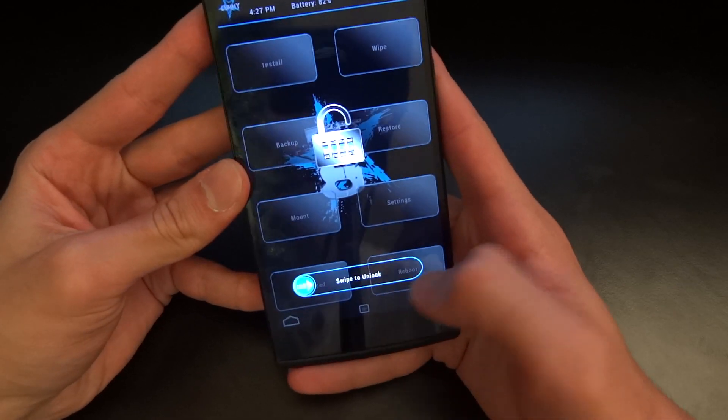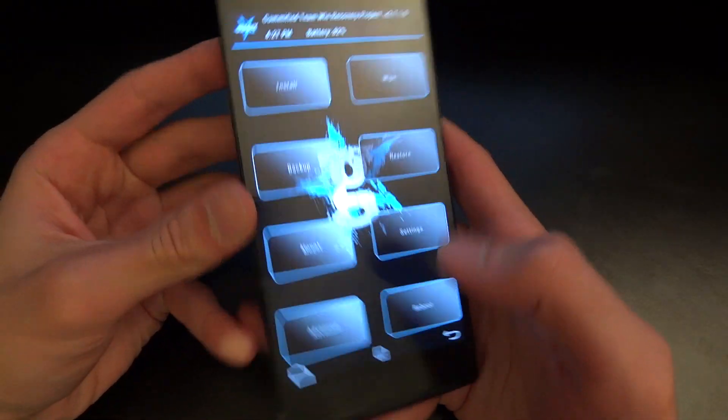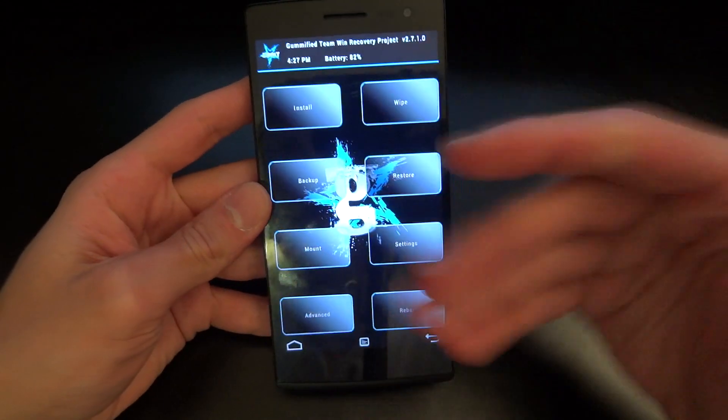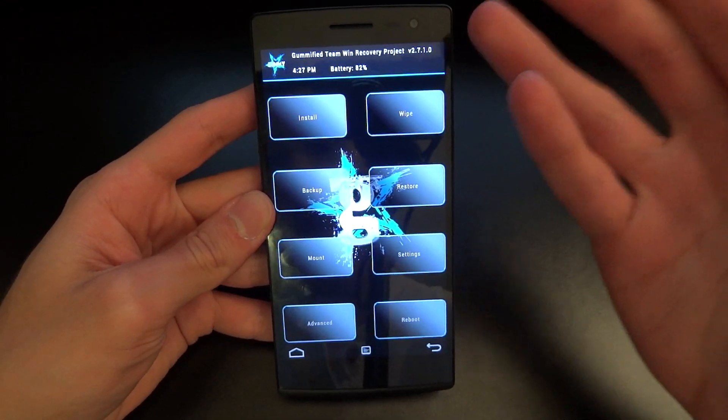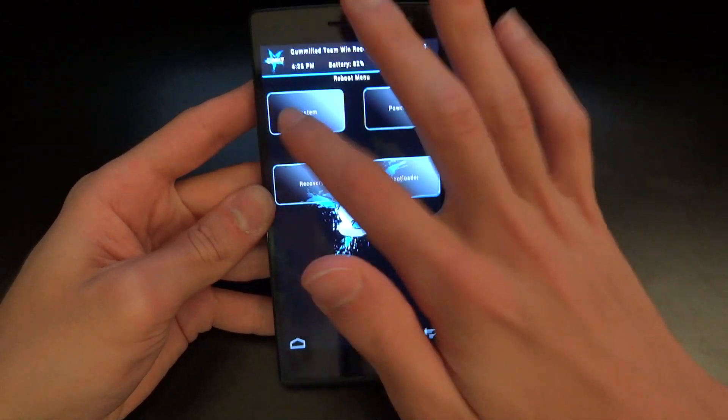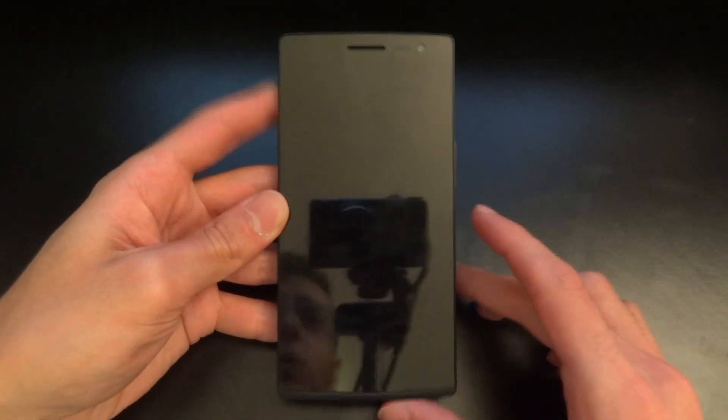I just want to show you first that I am on a custom ROM and a custom recovery, as you can see — gummified TWRP. So I'm just going to reboot now into system and you guys will be able to see that.